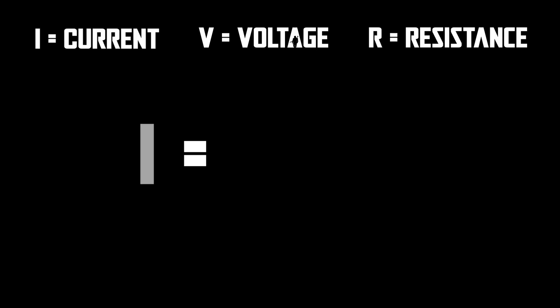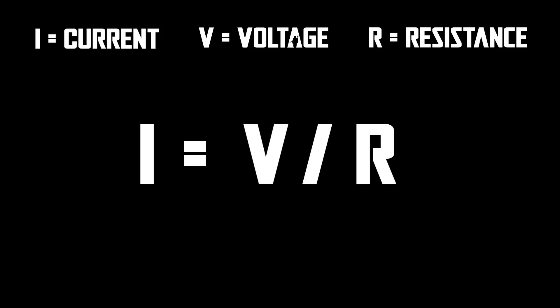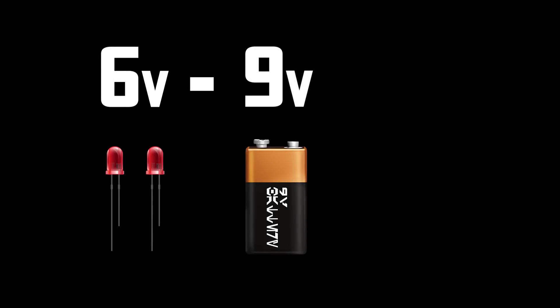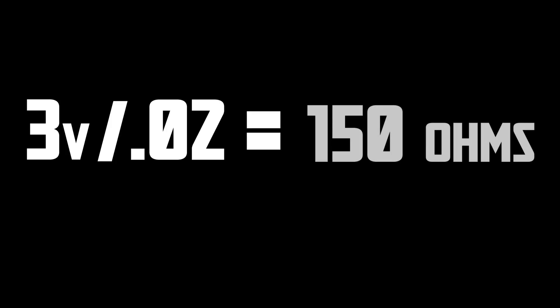In our circuit we need to calculate for the current, so the formula we'll use is I equals V over R. We're using a 9-volt battery with two 3-volt LEDs. We subtract 6 volts from 9 volts and we're left with 3 volts. Our power supply covers the LED voltage, but we still need to deal with the remaining 3 volts. Dividing 3 volts by 0.02 amps gives us 150 ohms — that's the resistor we need for this series circuit.